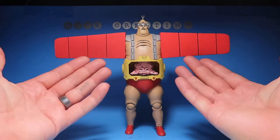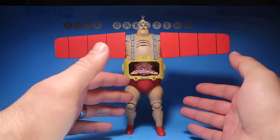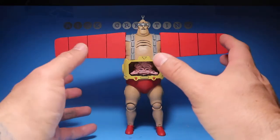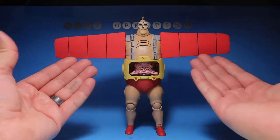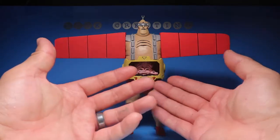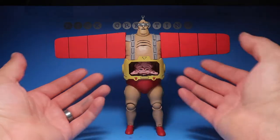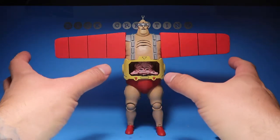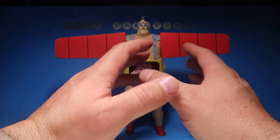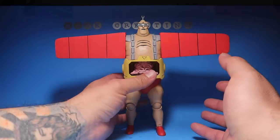So as you guys can tell, this is the Android body and I made these custom wings. I had a comment once saying I should make custom wings for the Android — I don't know if it was on a video or on my Instagram page. But I already had it planned to make them since I got the figure, before I even saw the comment. Anyways, here are the wings — this is just the prototype, not the final product. I'm still figuring out exactly how I want it to work, and there's still a lot of things I want to work out.